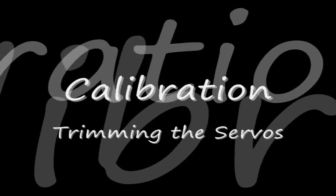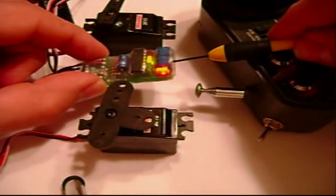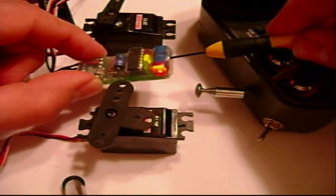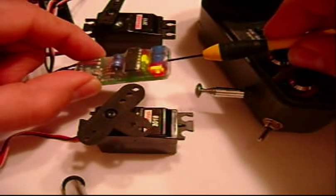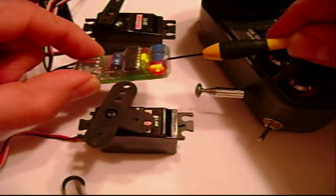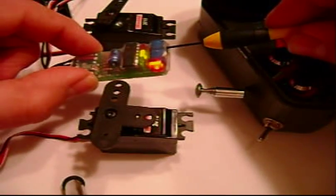Calibration: if you need to trim your servos, this is done on the unit itself. The potentiometer next to the red light adjusts your front servo, and the trim pot on the opposite side adjusts your rear servo. Do your major adjustments here; if you need a minor adjustment while driving, you can do that on your transmitter.